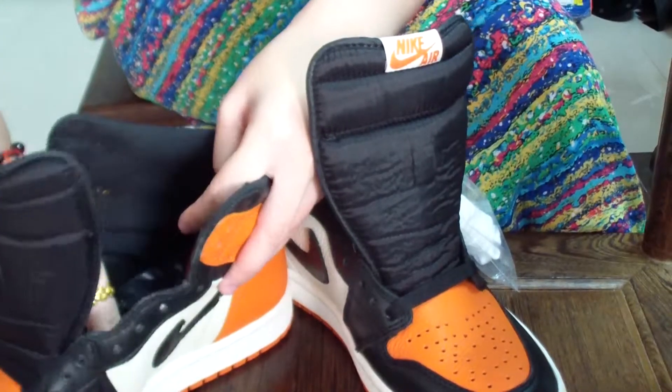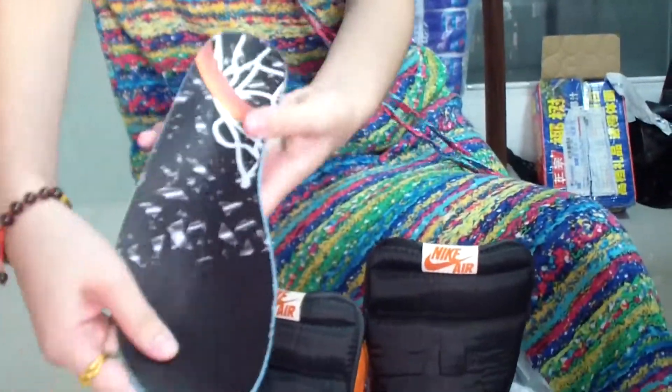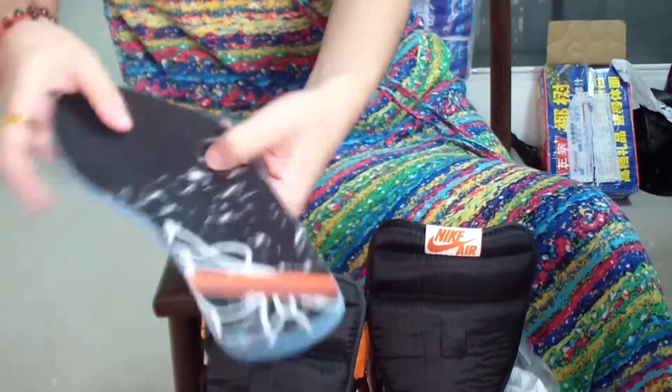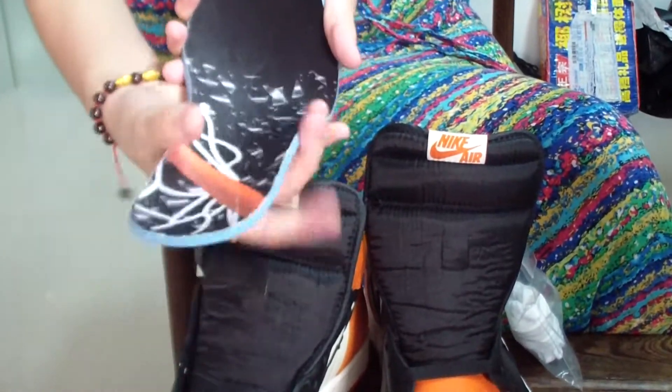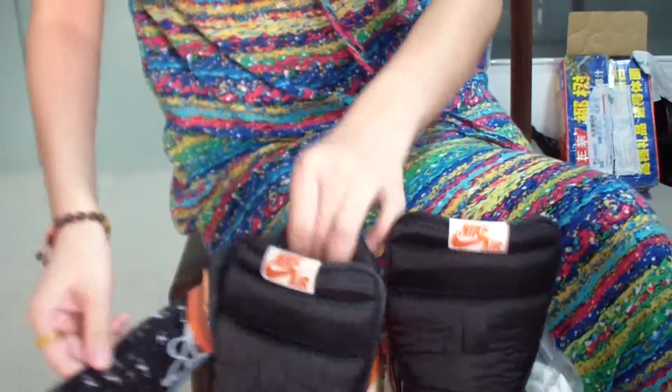Insole. I'll take out the shoe pad. I love my shoe pad — so beautiful. Right? Wow. Blue, black, white, and orange. The print looks so beautiful, right? Good. So good. Size label here, clearly.